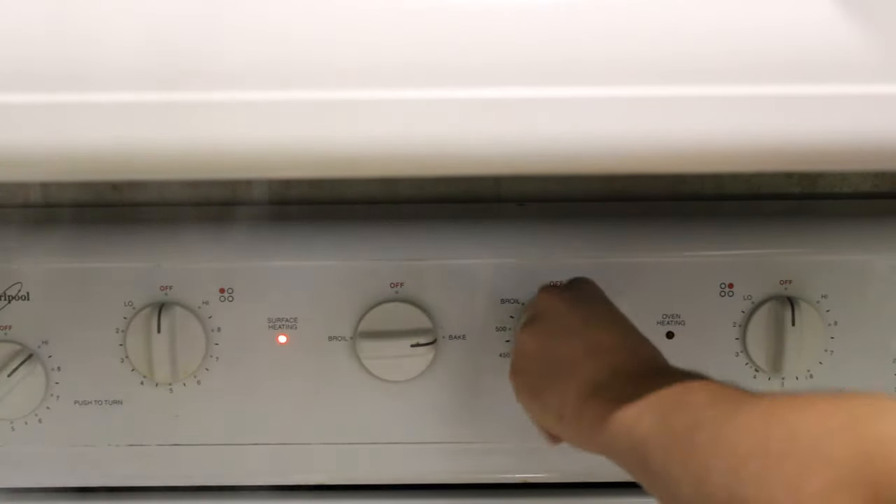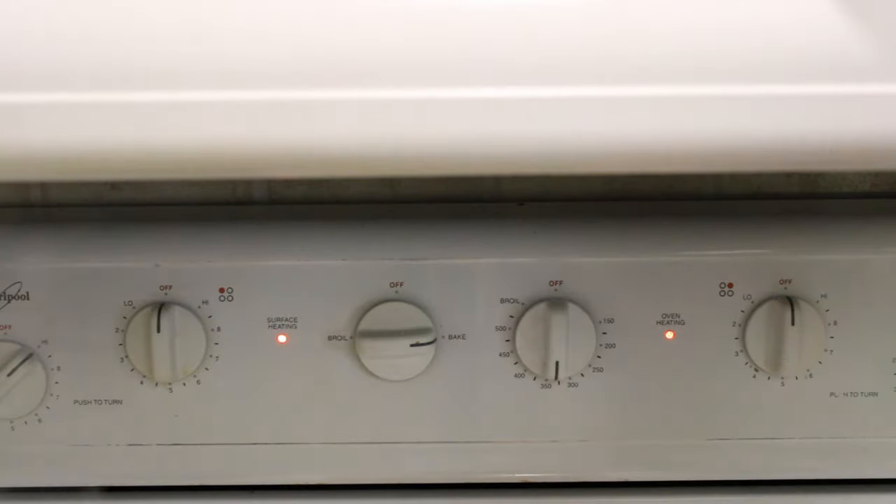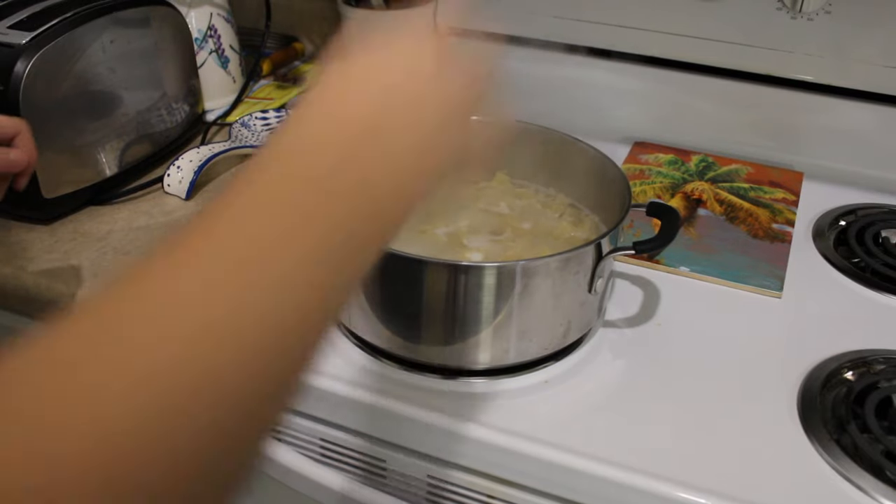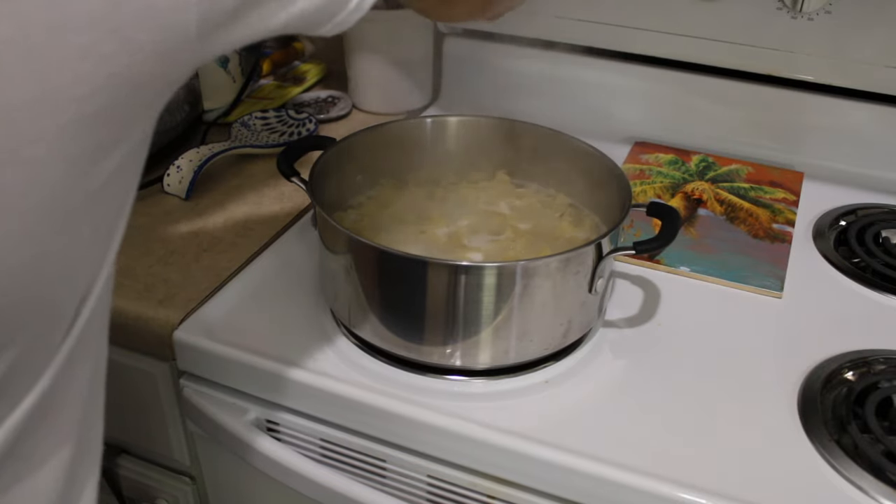Next, you're going to put your oven to 400 degrees and take the pot off the stove to allow the noodles to drain and cool off.